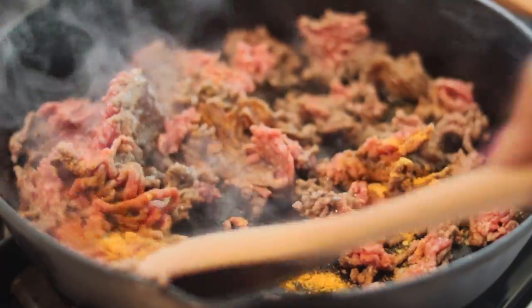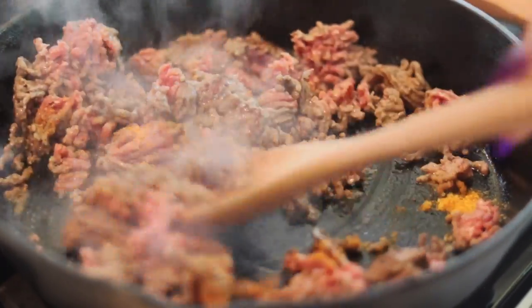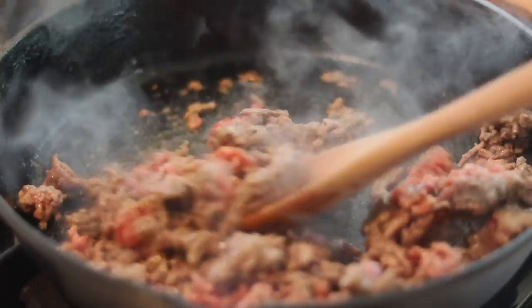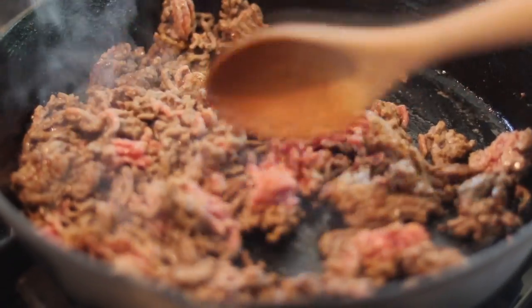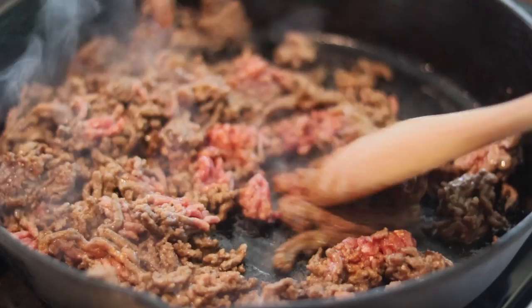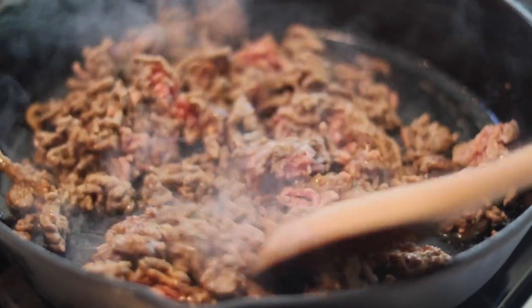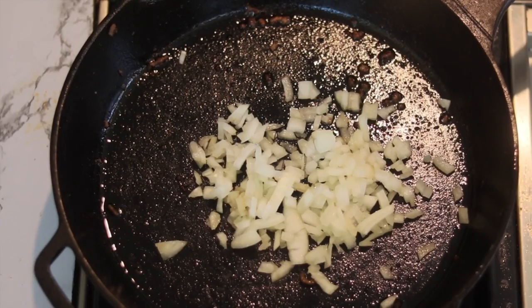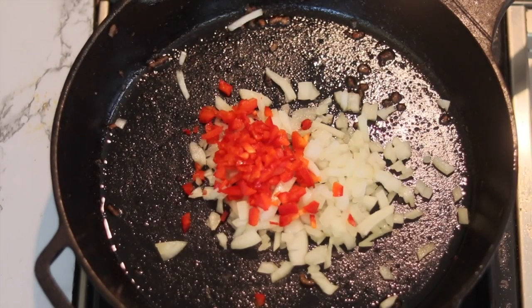In the meantime, while it's doing that, season that thing — put some seasonings in there. All the ingredients will be in the description box. Break it up because I don't want chunks of meat — I want a nice size but not too chunky. Then strain it and get that fat off of there. You don't want to give nobody a heart attack.